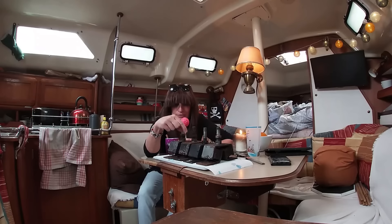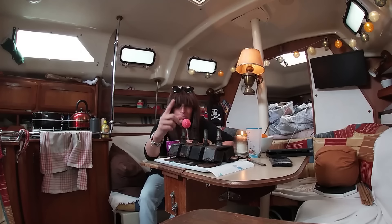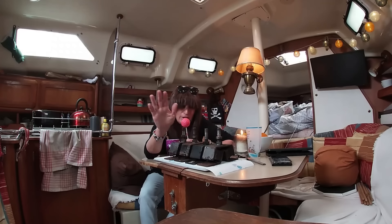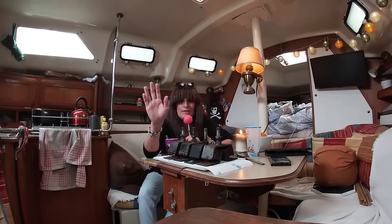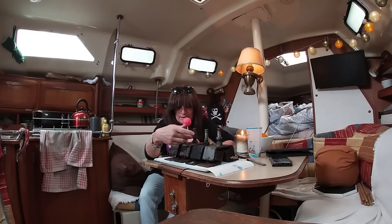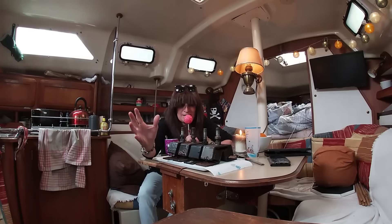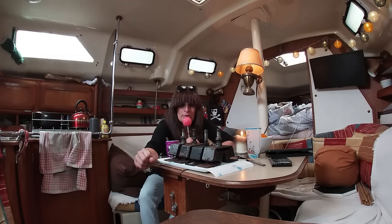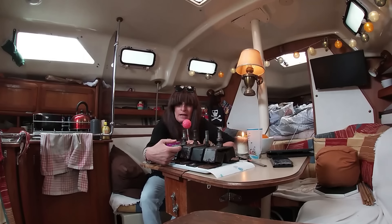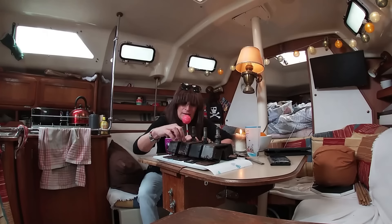Tout ce que je vais dire est uniquement valable pour mon bateau. J'ai un bateau avec un petit moteur, donc il est très facile de le lever, de le déplacer. Peut-être qu'avec des gros moteurs ça ne fonctionnera pas de la même façon. Le premier conseil que je pourrais donner avant de faire tout ça, c'est d'observer bien votre moteur. Je me suis rendu compte que finalement il y en avait déjà un qui avait été changé. Regardez — celui-là est beaucoup plus noir que les autres. Les autres sont gris, voire rouillés, et celui-là avait déjà été changé.